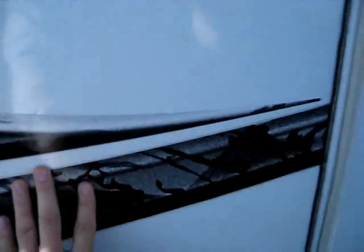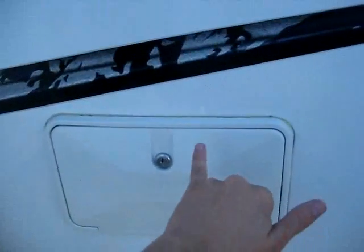A little storage on the outside here — this is the back of your couch, we'll see that on the inside. Look at your graphics, they're not sun faded. Come back to the back — you've got an outdoor shower.